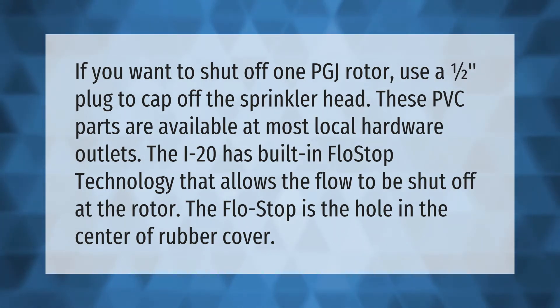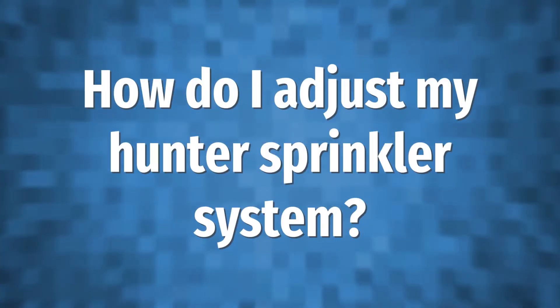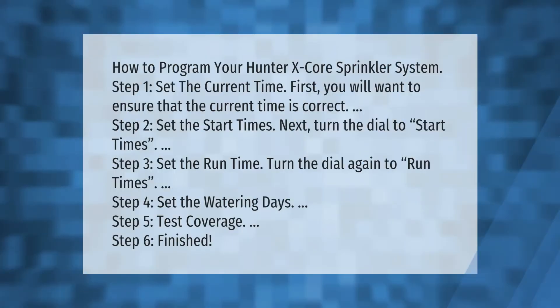The i20 has built-in flow stop technology that allows the flow to be shut off at the rotor. The flow stop is the hole in the center of the rubber cover.